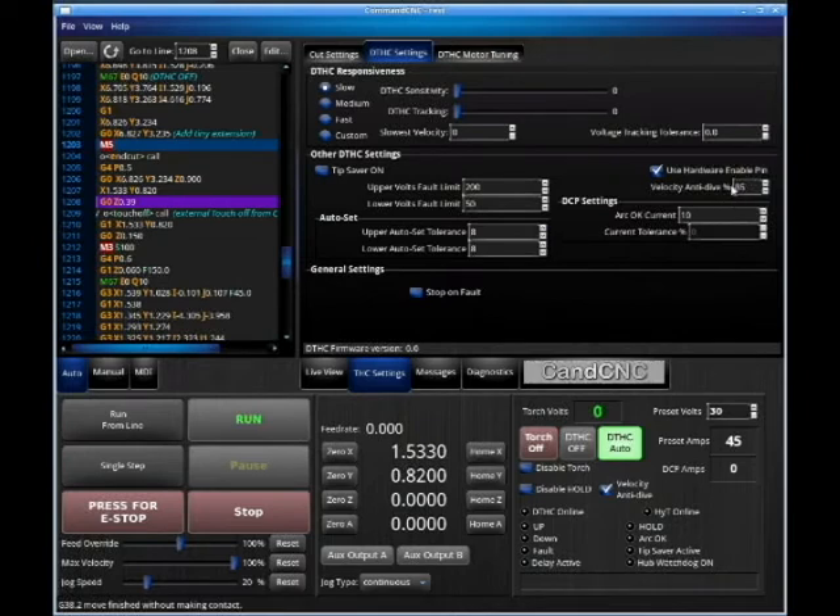This velocity anti-dive is a complex anti-dive that works extremely well at high speeds. The whole system uses a very high-speed Torch Eye Control. We need to make sure our system is isolated and our grounds are in for this to work right. We have a YouTube video of a 20-minute cut using velocity anti-dive — 14 gauge, a couple hundred inches a minute. It's a beautiful part, 20 minutes straight cutting. That's anti-dive — a very important part of the equation.